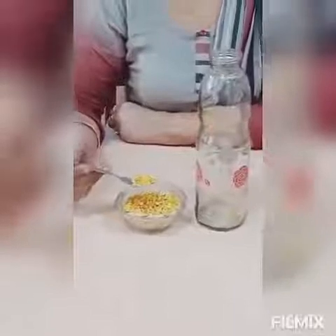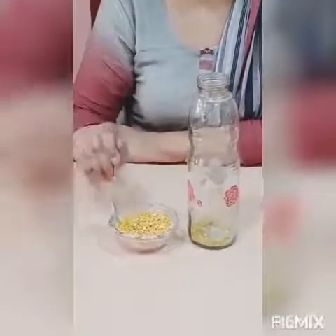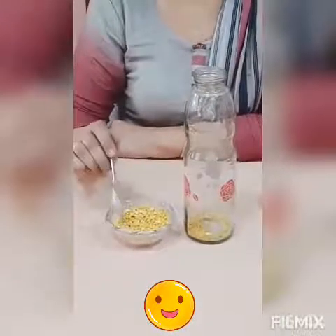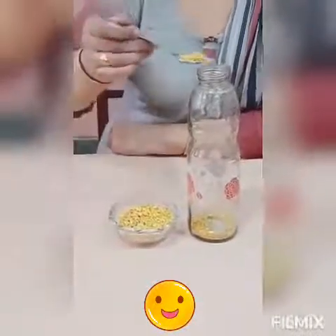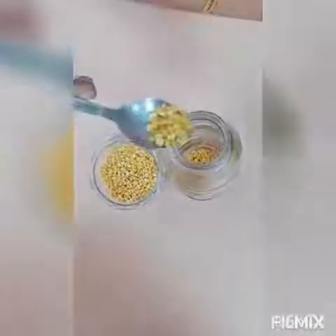Don't hold it like this — you have to use your tripod grip. Three fingers: one, two, and three. Now you will fill the lentils in the spoon and transfer it into the bottle like this. Make sure that lentils do not fall on the table. First, tell your child to take only half a spoon — they will get impatient about how they will finish it, but no problem. First they will use half a spoon only, like this.